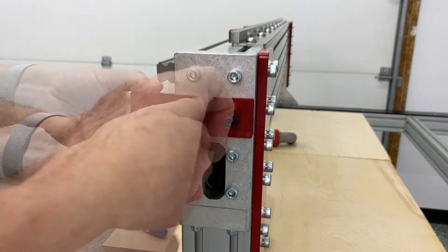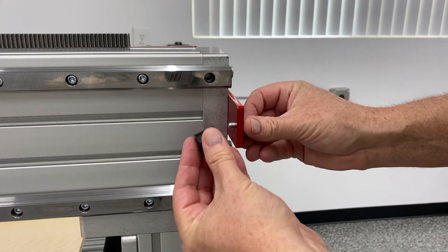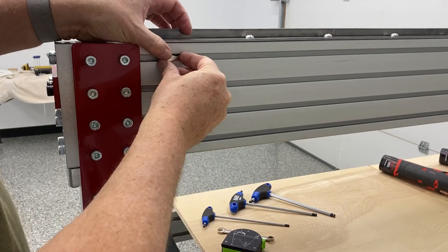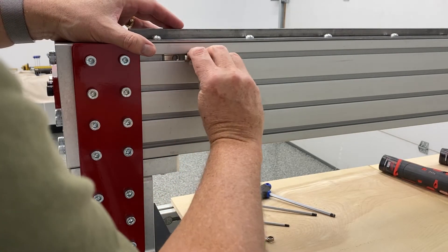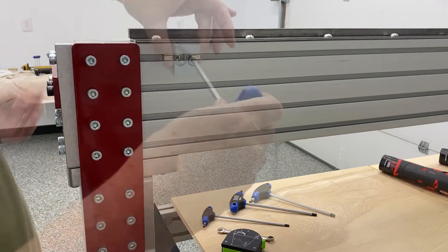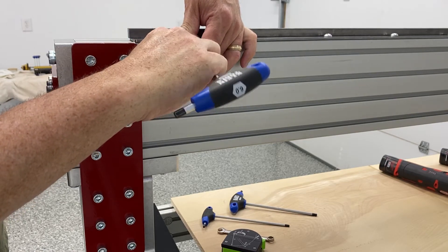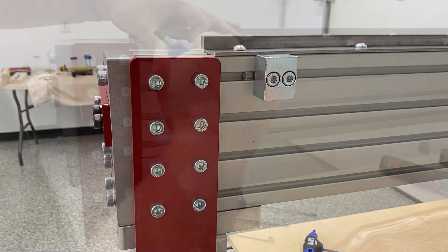The next step was installing the X-axis mechanical stop, which you see me doing here, along with the little rubber bumper plates. I'm putting in two roll-in T-nuts on the backside of the gantry, and there's a metal sensor flag for the X-axis — when the proximity sensor comes by, it picks up on that metal piece and knows when to stop. That's what you see me installing here. There's a specific measurement for placement, so pay attention to your instructions.